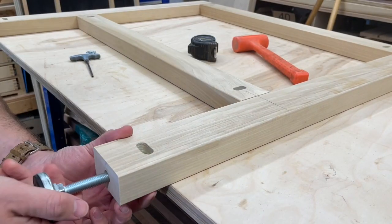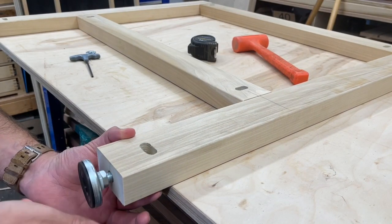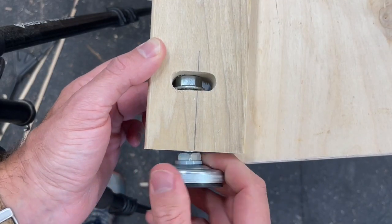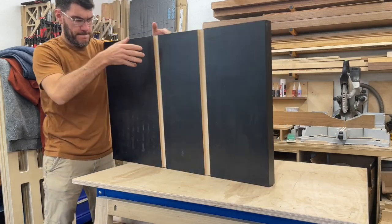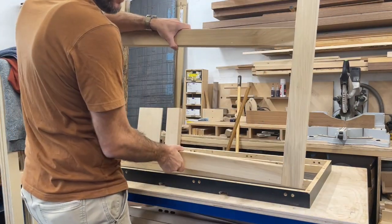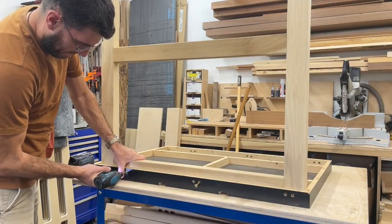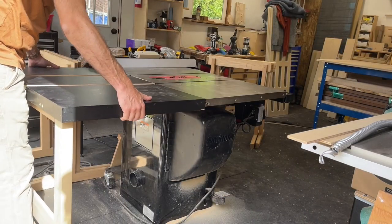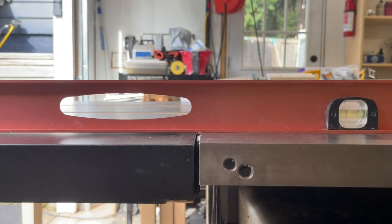For the adjustable feet, that slot going perpendicular to the first hole just allows me to slide that in there. And while it's not perfectly straight it's going to work great for this. I'm just going to add a couple of structural screws into that to get it roughly fit. If I need to adjust those feet at all I can.